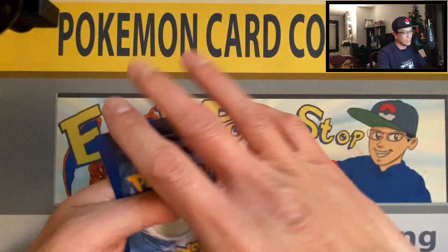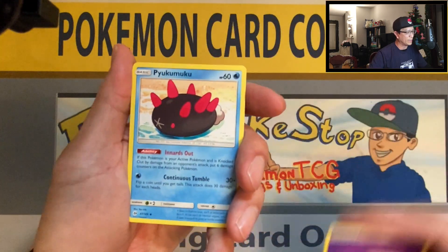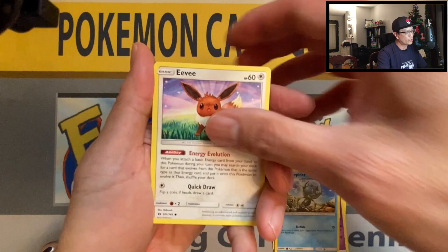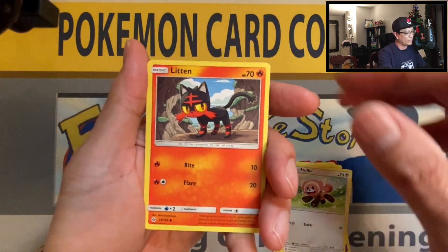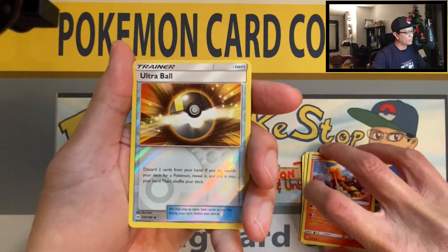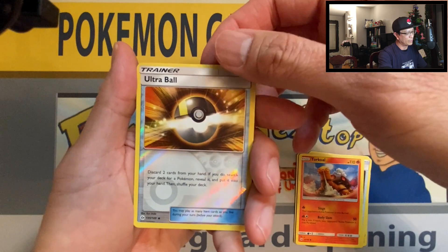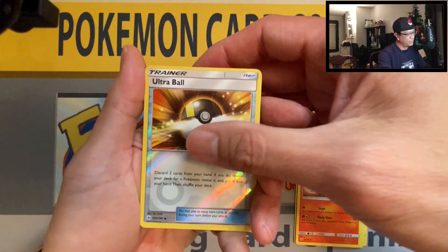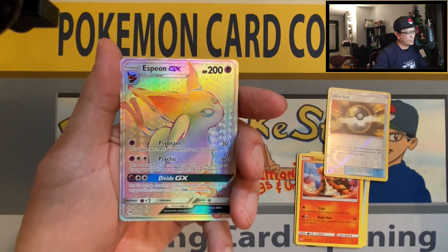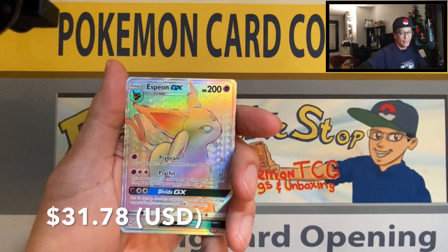As I've been saying, it's not all about the hits — it's just all about opening Pokemon cards and the nostalgic feeling that you get just opening cards and packs of Pokemon cards. Here we go — ultra rare, ultra ball, secret rare, reverse holo...